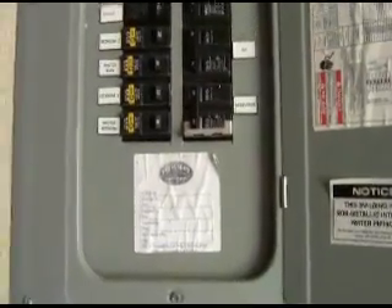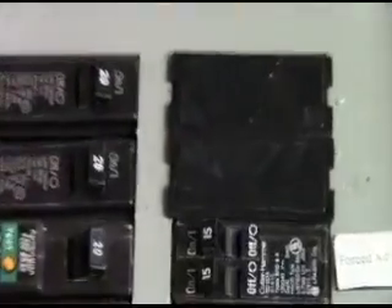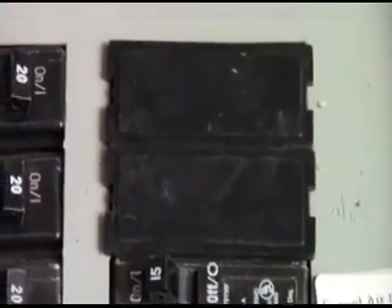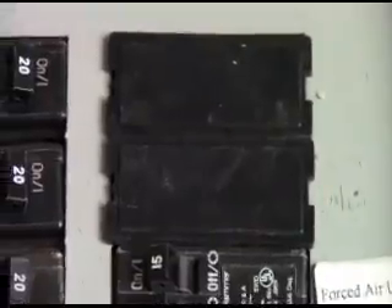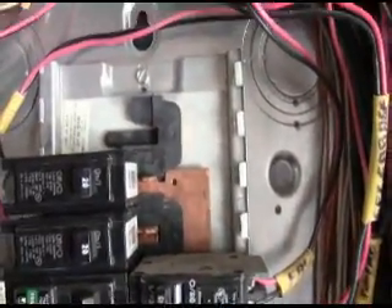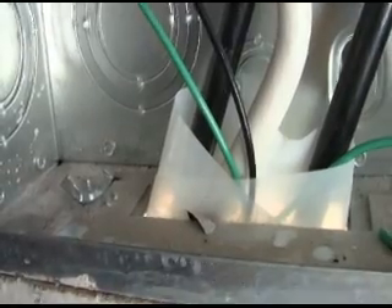This is the panel we're going into and if you notice up there, there are two open stabs for a 50 amp receptacle. Let's take this cover off now. This is the inside of the panel and we're going to be hooking on to those two stabs right there and then the wires are going to come down into this little access port.